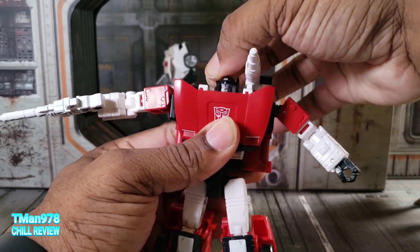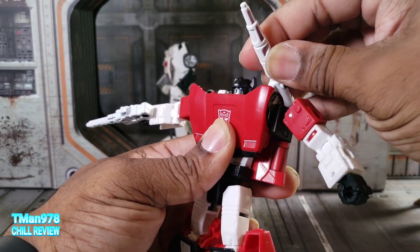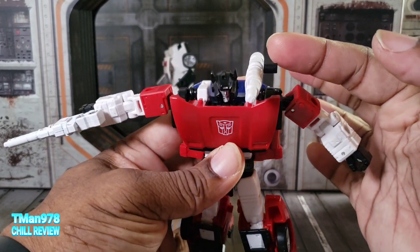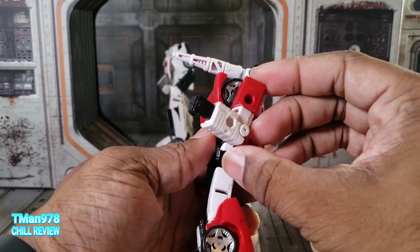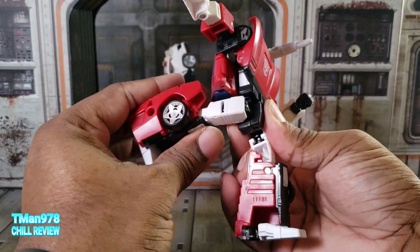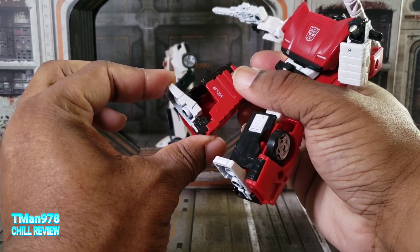The head is on a ball joint that goes down into the body, so you get full range and it can rotate. The gun doesn't have hinges but you can try to wiggle it to be pointed up, or you can plug it like that — it's not sturdy though. The arm goes out, rotates, has a bicep swivel and a 90-degree bend. There's a mid-crotch swivel — always hate that — all the way back, all the way forward, all the way out. The knee bends a limited amount, and it does have ankle pivot, though with the shin guard the foot only goes up a little bit.